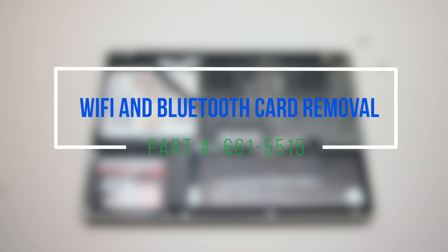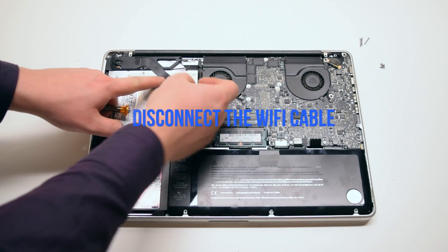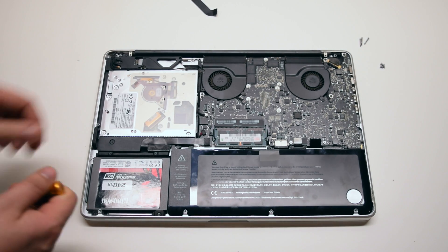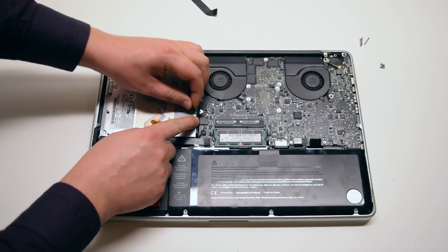Wi-Fi and Bluetooth card removal. Disconnect the Wi-Fi cable from the logic board and from the Wi-Fi card and put it to the side. Disconnect the iSight cable from the logic board.